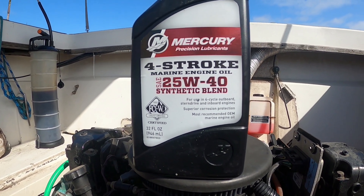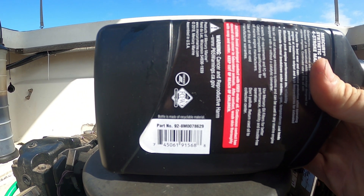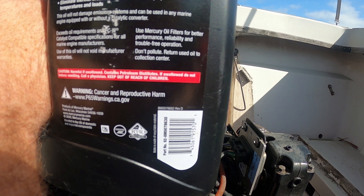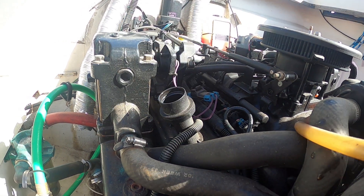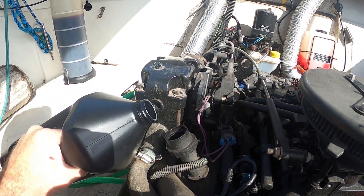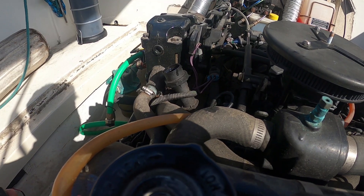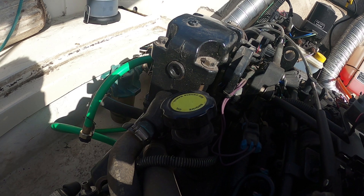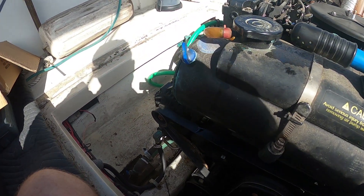Be careful where you put the hose as it will drip oil everywhere if it's not upside down. I'm going to be using Mercury's synthetic blend motor oil, part number 8M0078629 for the quart size; if you need the gallon size it's 8M0078630. Here is the engine oil cap on the starboard side. I'm going to add four quarts to start since we took four quarts out. Put the cap back on — you'll hear a click when it's fully tight.